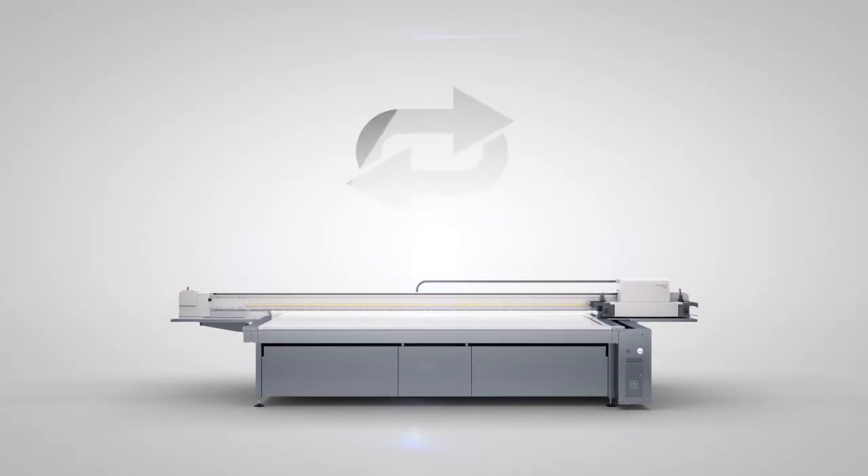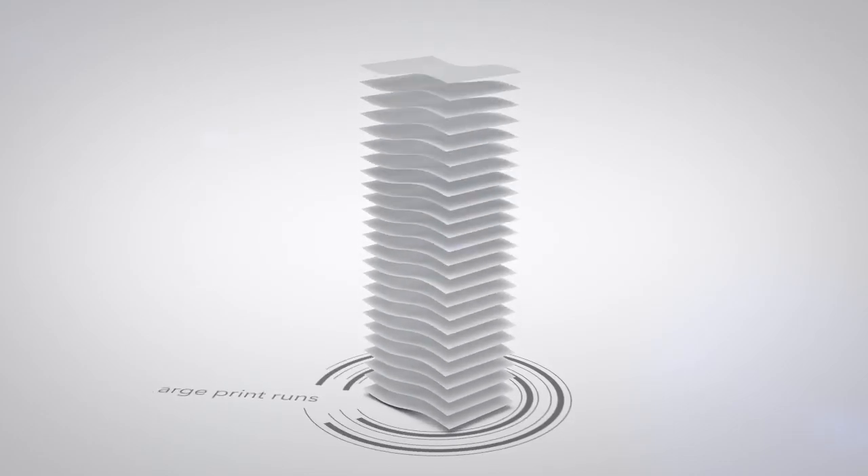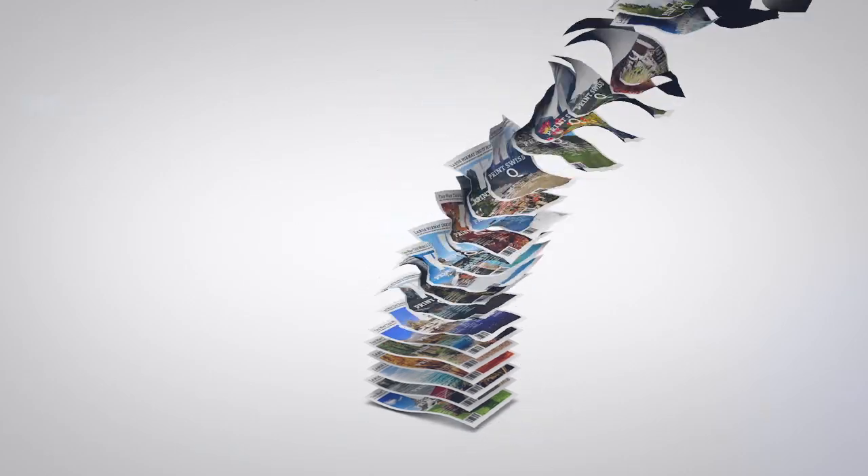Non-stop printing with the Swiss Q-Print Tandem mode — the optimum for large print runs of identical or differing designs. This is how Tandem works.